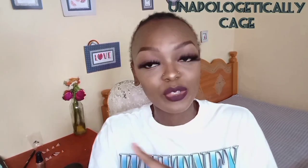Hey guys, welcome or welcome back to my channel! In case you are new here, my name is Cage. In case this is not your first time here, welcome back — what's up, what it do!